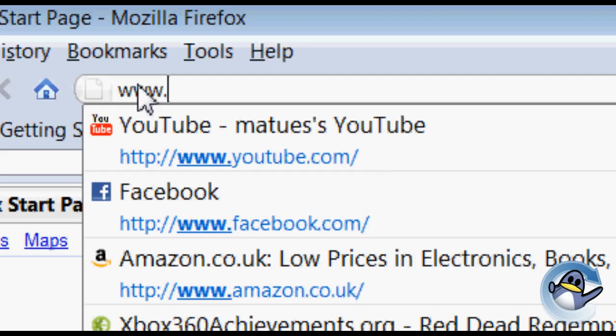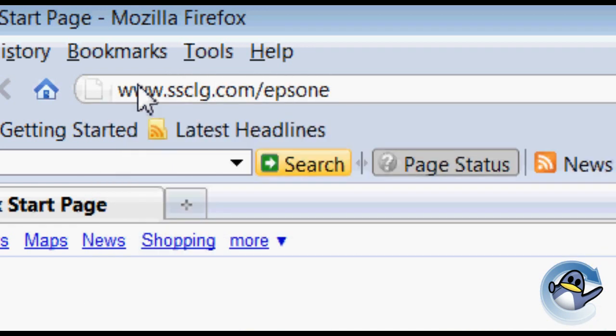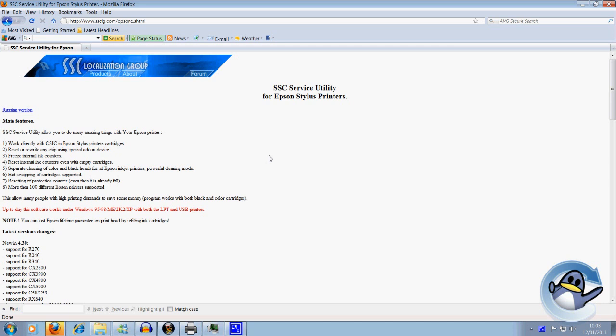My personal advice would be to head over to www.ssclg.com/epsone.shtml. On this website you can download a free piece of software that will allow you to reset the page counter inside your printer, allowing you to continue printing.